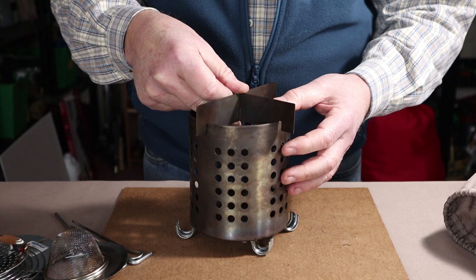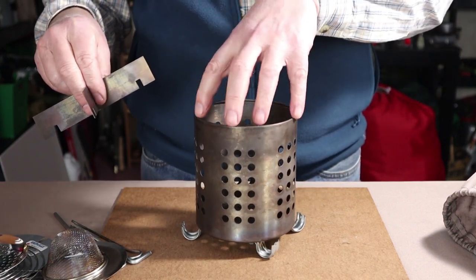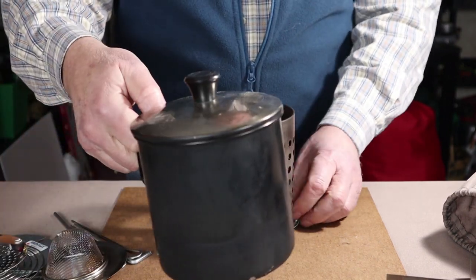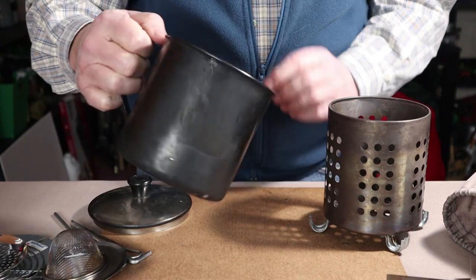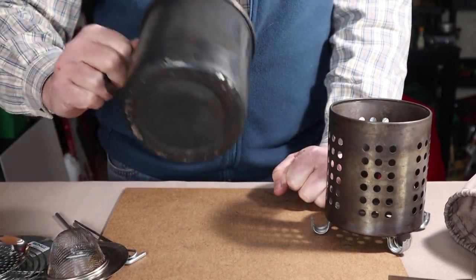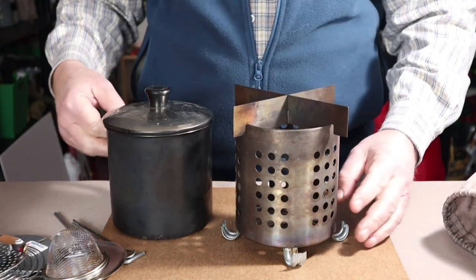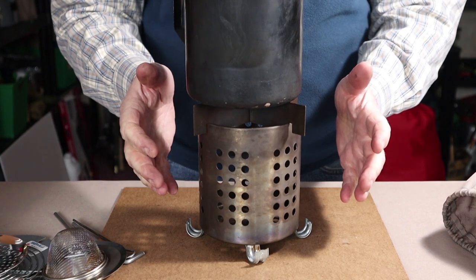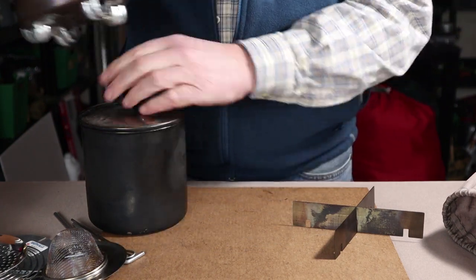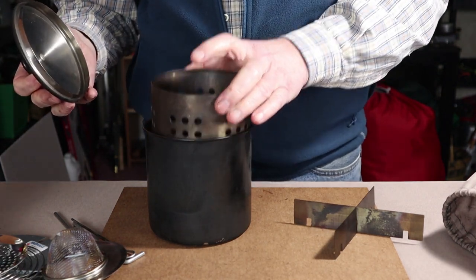I'll put the sizes for the IKEA utensil strainer in the show notes below, because that'll be important for what we look at in a minute. I found a pot at the thrift store that's like a giant mug — it does have a plastic knob but that has never been an issue. I use this a lot, not just with this stove but with many others. I don't think I paid more than a dollar fifty or two dollars for it. Not only does it work well on top of the IKEA hobo stove, but the IKEA hobo stove folds and fits down inside of it.